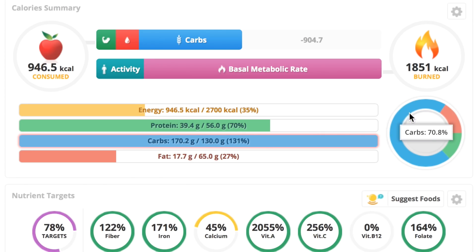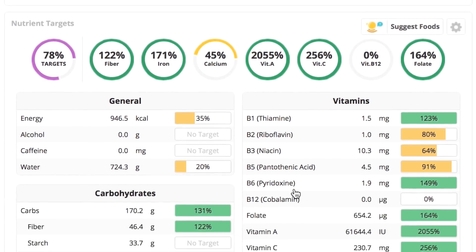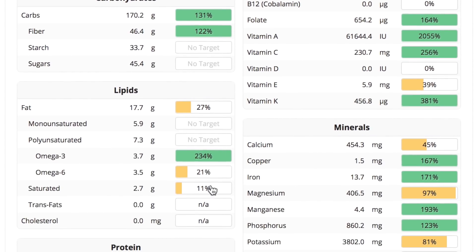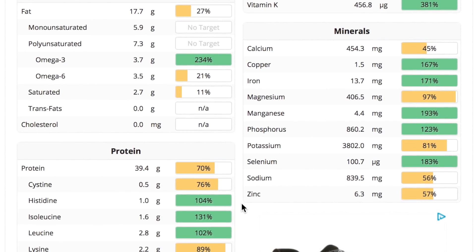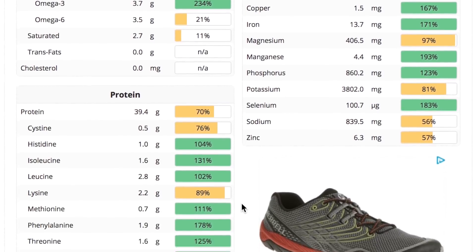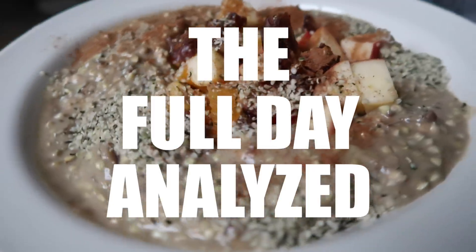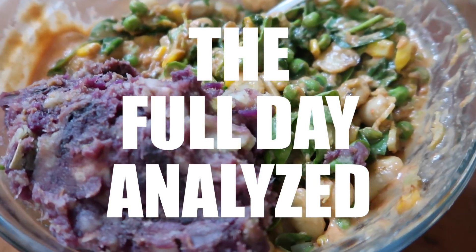The macros of that dinner: 70% carbs, 15% fat, 13% protein, almost a thousand calories. You can see it's just chock full of B vitamins, more than the RDI of vitamin A in that meal alone, vitamin C, and the omega-3 to omega-6 ratio is almost even in that meal — which is awesome, thanks to the flax seeds. So many minerals in that meal, and the protein was nice and high. Now we're going to analyze the full day.